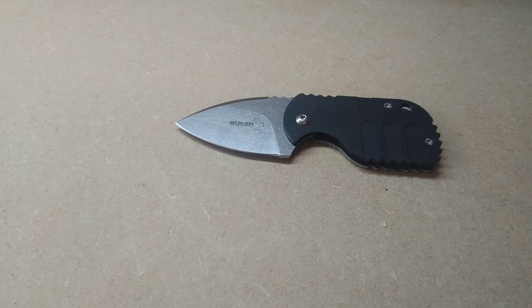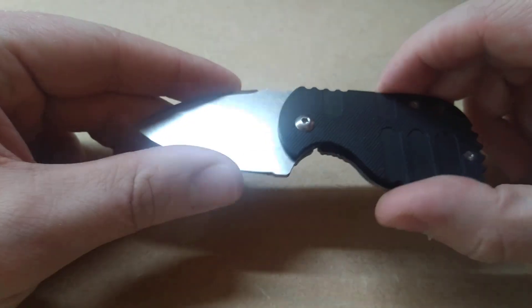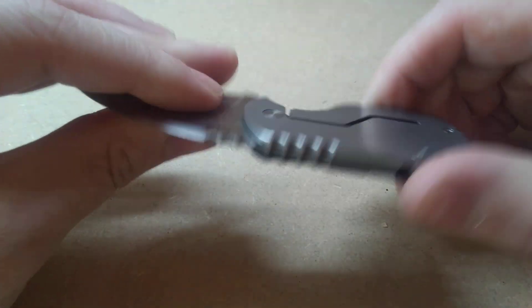Now the blade length on this is about 2 inches roughly. And as I said, it's non-locking, therefore you can legally carry this in the UK without a good reason, which is great — in fact that's why I bought it. And it's going to be legal to carry in most of Europe as well, which is great.